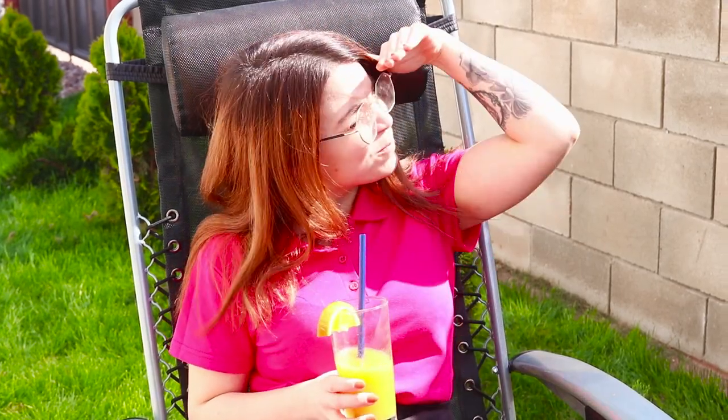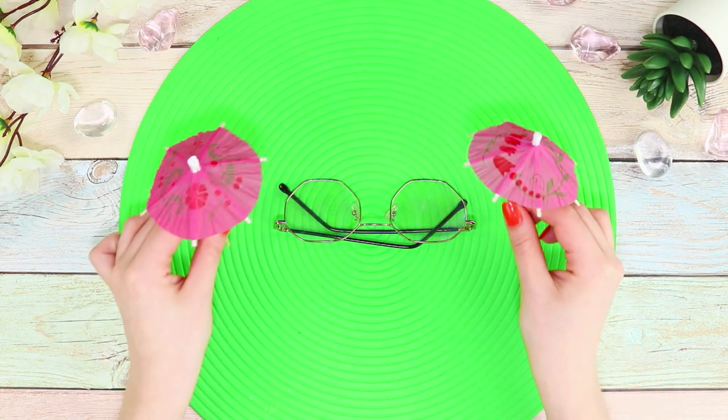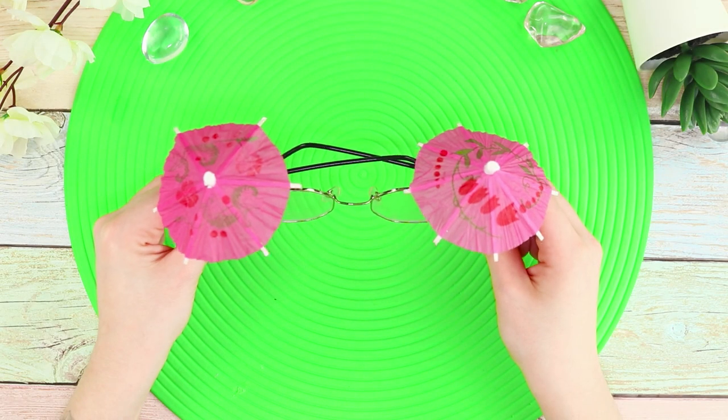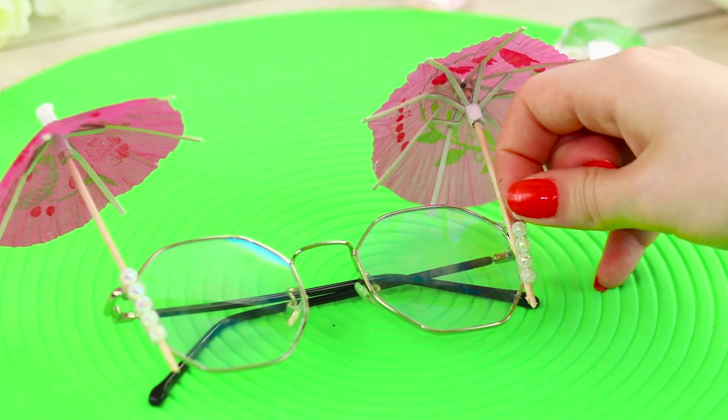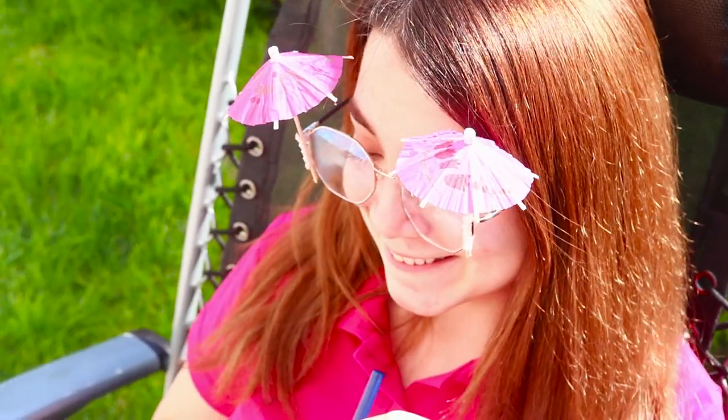The sun gets brighter every day and some glasses can't deal with the increased dose of ultraviolet radiation. For this idea, get glasses and paper umbrellas for cocktails. Fasten the umbrellas along the edges of the frame using hot glue. Decorate the skewer's ends with strips of beads. Congratulations — you are now under double protection from the sun! The umbrellas create a small shadow and your eyes will be comfortable and cozy.